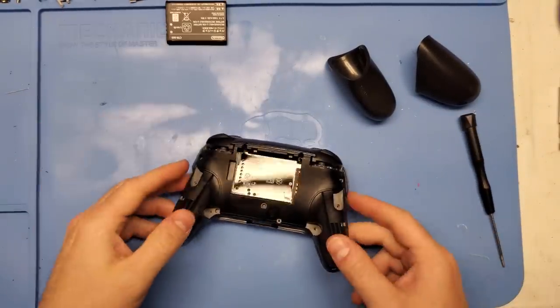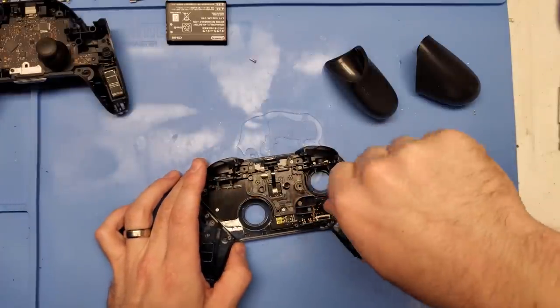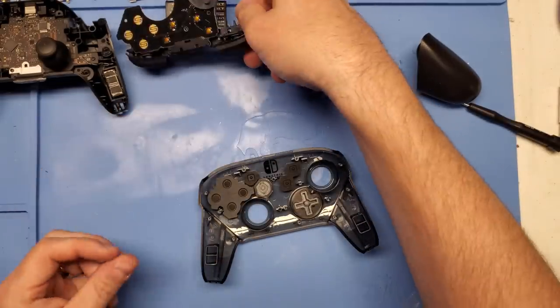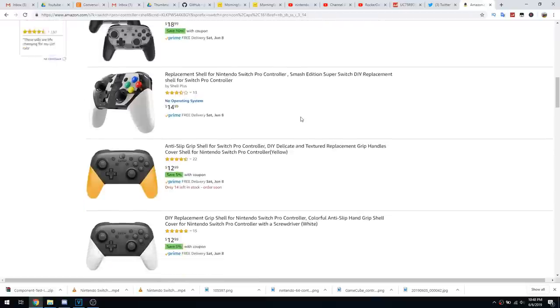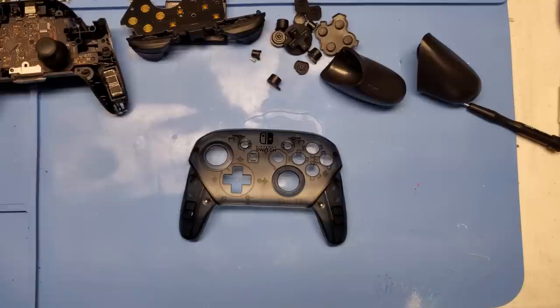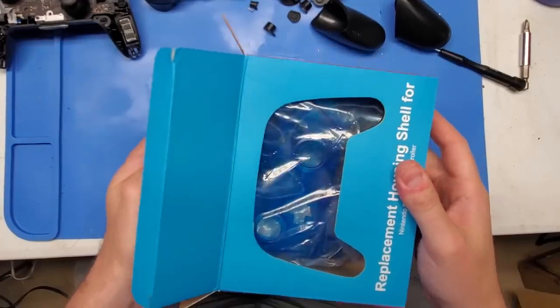Fortunately with the Pro Controller it only uses a 00 Phillips head, so ripping it apart is incredibly easy. With the controller ripped apart, the next thing I wanted to look at was a potential replacement shell. I've seen these on Amazon before and figured, what the heck, let's give one a try. If you're interested in trying it yourself, I'm going to leave a link in the description. My choice — let's go for the Ice Blue.